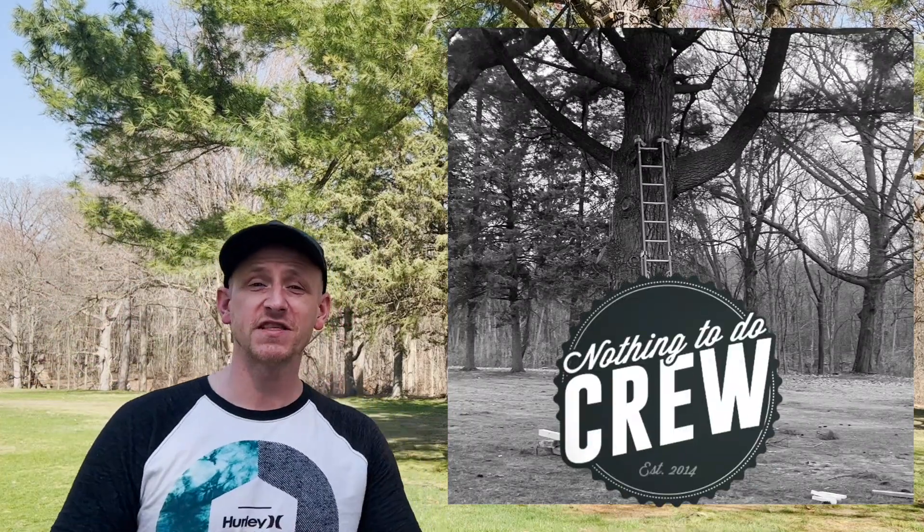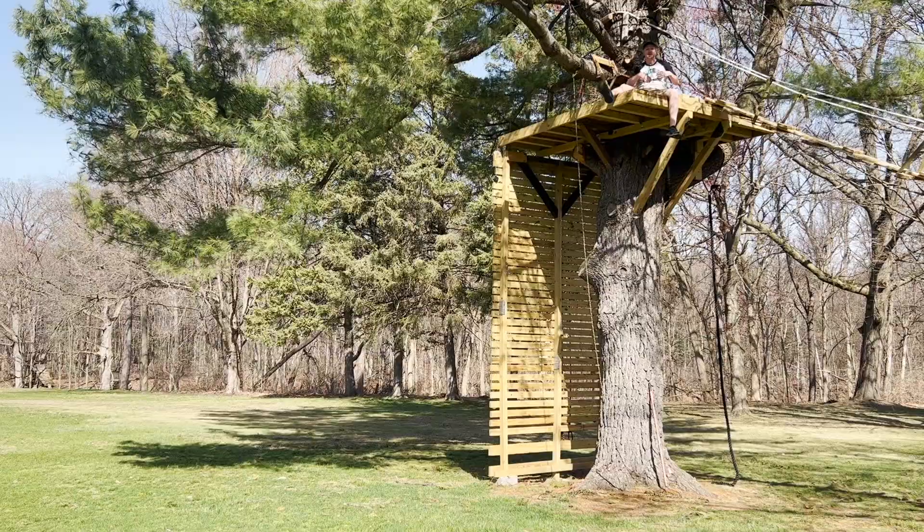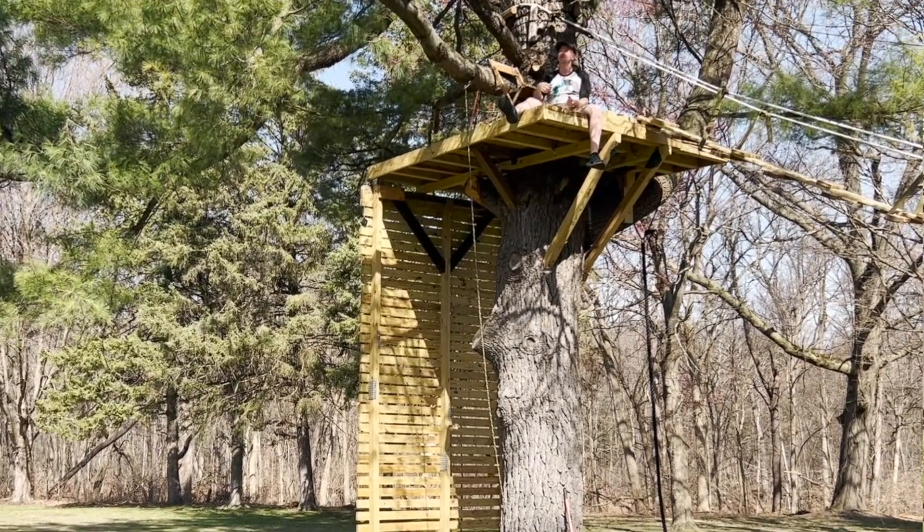Welcome back to Nothing to Do Crew. In this video, I'm going to show you guys how we turn this boring pine tree into this awesome tree house.